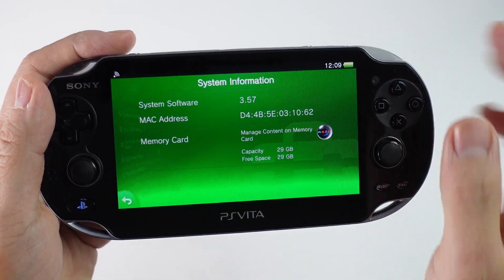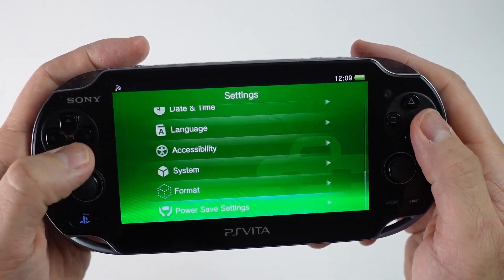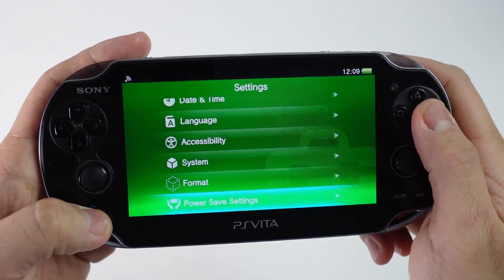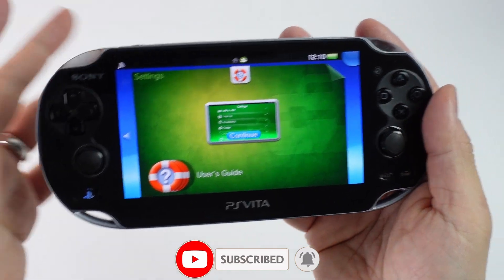So I'm going to show you the very quick method of how to reset all of your personal data, information, and save data off this Vita without having to do the update. If you haven't subscribed already, please consider subscribing and you'll be able to keep up to date with the latest tech tutorials.